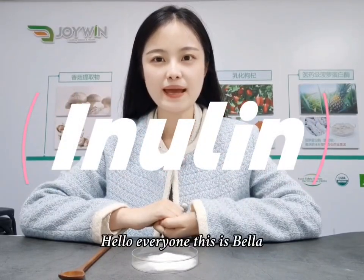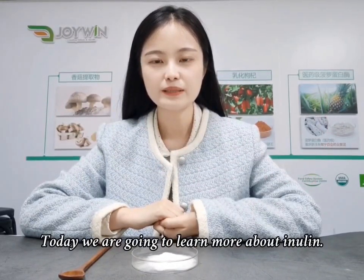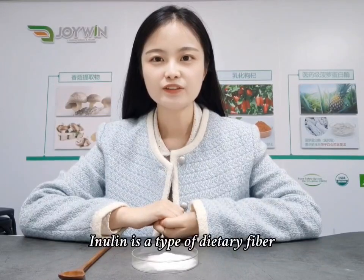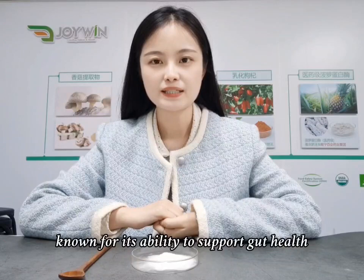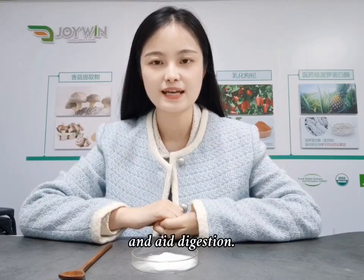Hello everyone, this is Bella. Today we are going to learn more about inulin. Inulin is a type of dietary fiber, known for its ability to support gut health and aid digestion.